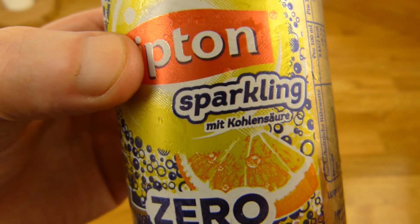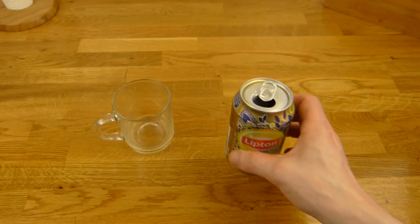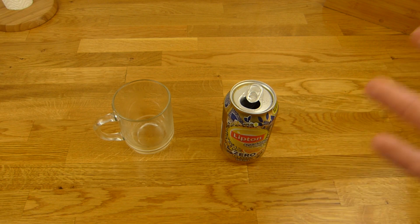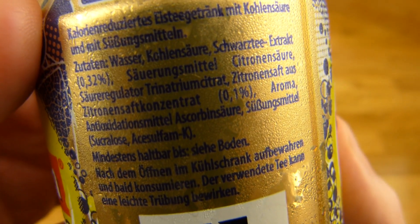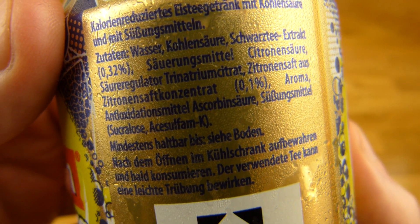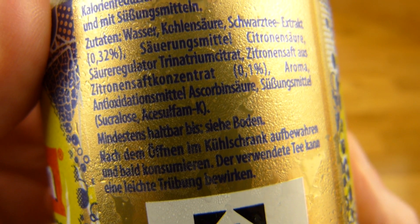I'm not a fan of carbonation, but what they've done here — I've already reviewed the other one, the one with sugar — this is fine. It's only very slightly carbonated, even less than medium. I don't know exactly what it's supposed to do, but it doesn't bother me that much. There's lemon juice in it — 0.1 percent — and sweeteners of course: Sucralose and Acesulfame K.